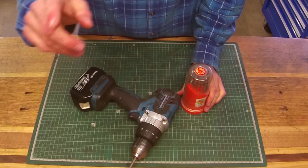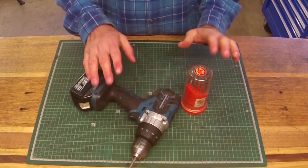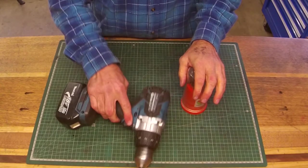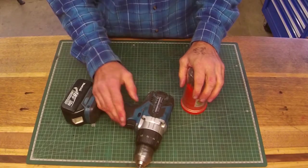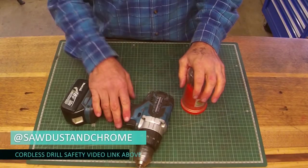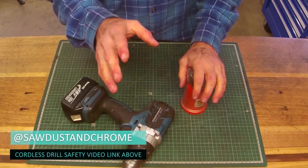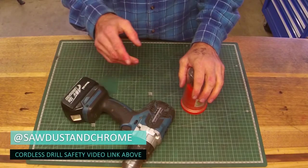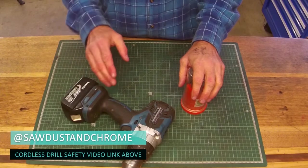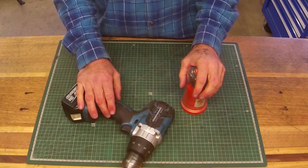Hey guys. Your safety and the safety of your family members is always my number one concern. So please, if you're new to using the cordless at all, I really suggest you check out the video link that I hope pops up now, and check out my safety video all about using the cordless. While you're there, there's a few other videos you can check out of some of the other equipment that we do come across. If you have any suggestions, I'm happy for you to send me a comment and I'll see if I can sort them out for you.